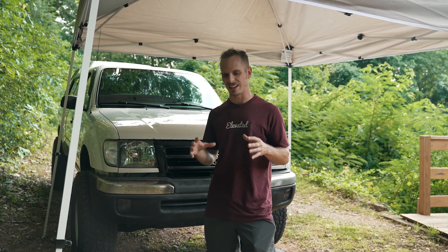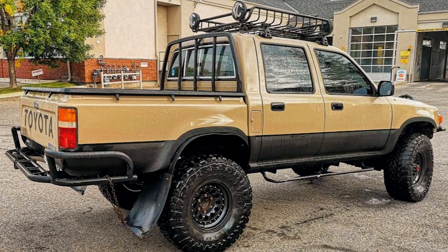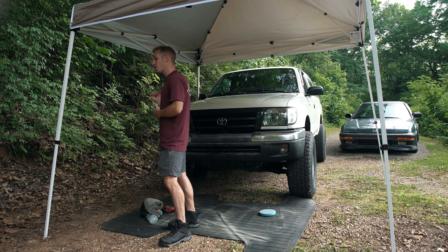My goal with this 1998 Toyota Tacoma has been to keep it looking like a nice, proper 90s era 4x4, and the part that I have today that we're putting on is going to continue to push this Tacoma into that 90s era look even further.